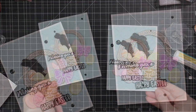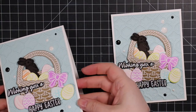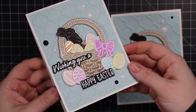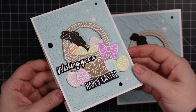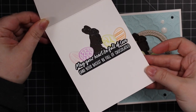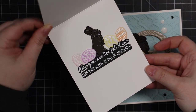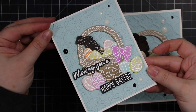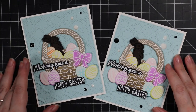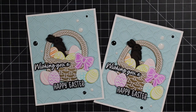Once they're dry these cards are complete. I will have a link below the video to my blog post with a supply list and links to everything I used — check that out in the description box below if you're interested. Thank you so much for watching, subscribing, thumbs up, and commenting. I very much appreciate it and I will see you all very soon in another video. Bye!